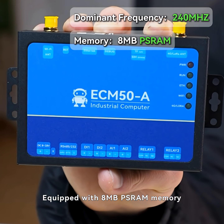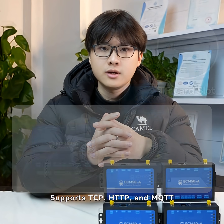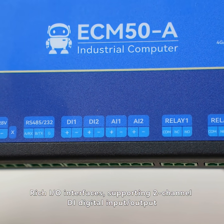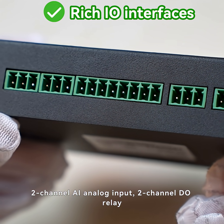Equipped with 8MB SRAM memory and 16MB NOR flash storage. It also supports TF card expansion. Supports TCP, HTTP, and MQTT multiple network protocols. Rich I/O interfaces, supporting 2-channel digital input or output, 2-channel AI analog input, and 2-channel relay output.